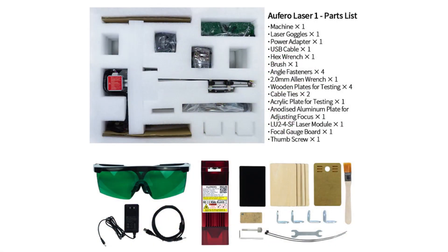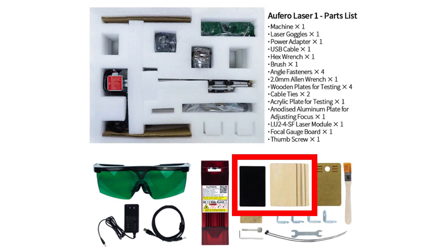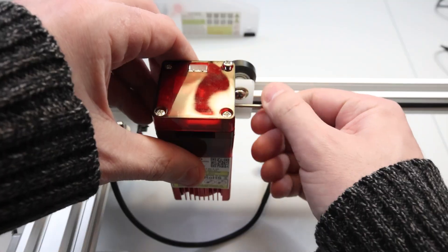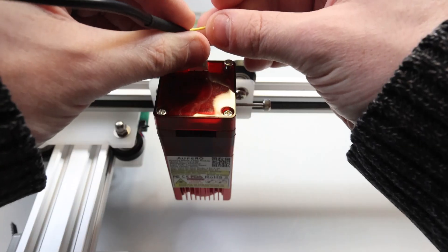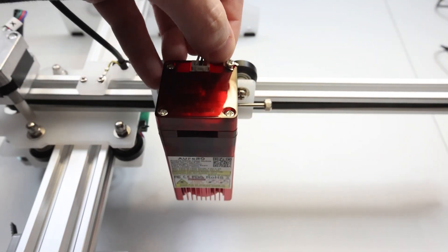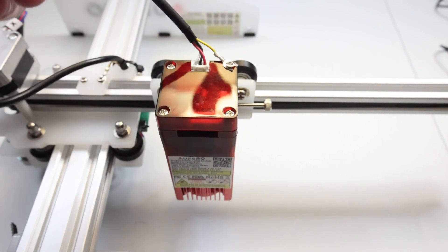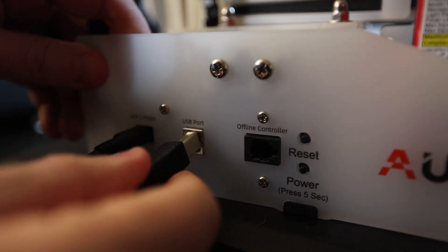You get all the things you would expect out of the box, including a decent pair of safety glasses, a few testing materials, a focus gauge, and the very few parts you'll need to get this thing set up and marking. The Aufero Laser One comes out of the box very nearly assembled. All you have to do is pull the laser module out of the box and attach it to the rail, snap the data and power cable connectors, and screw the ground wire into place — and you're done.